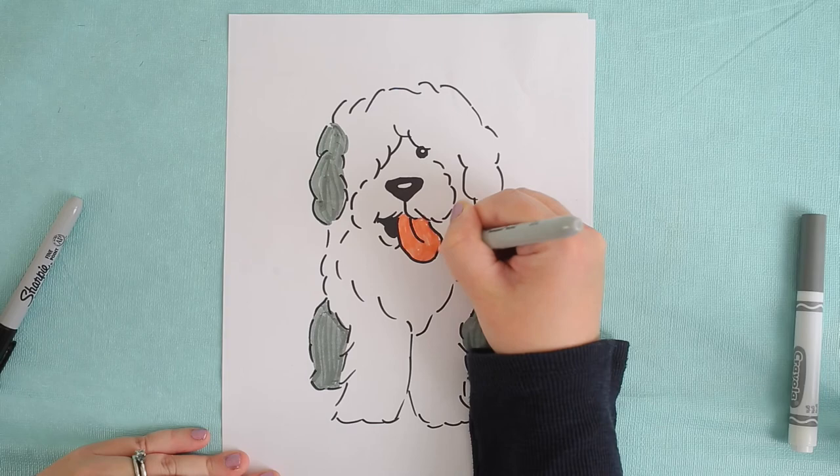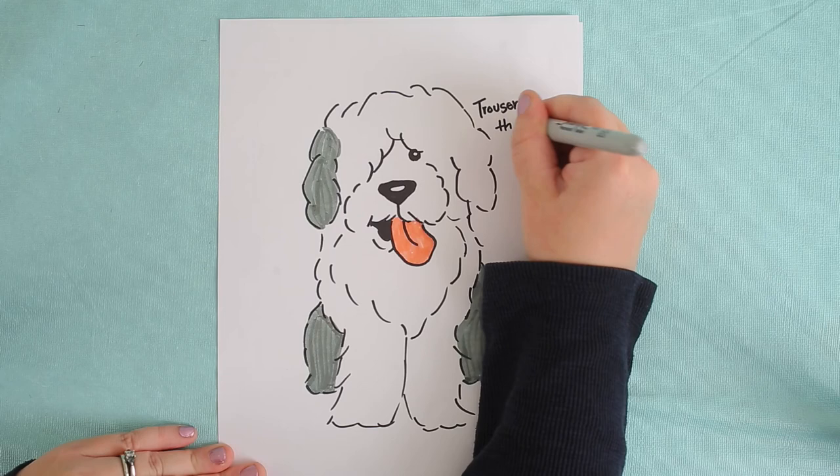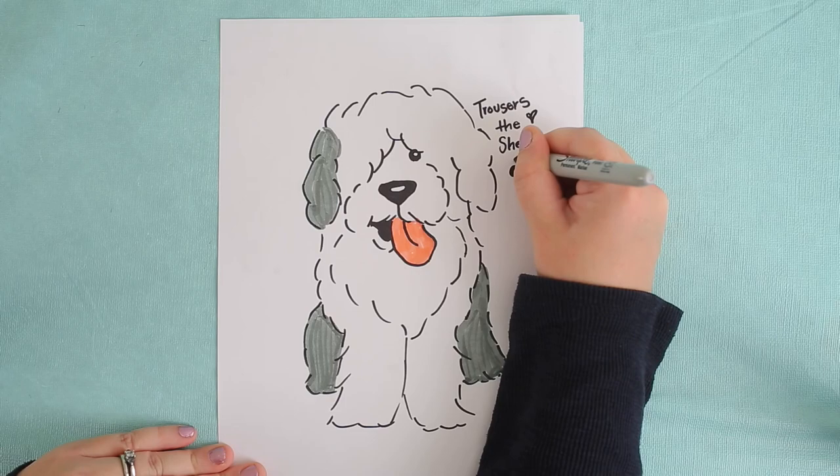So this sheepdog is inspired by my sheepdog who's 11 — this is Trousers the sheepdog, or the old English sheepdog. I would love to see your guys' work and what you come up with. We'll see you next time and we hope that you have a great week. Bye.